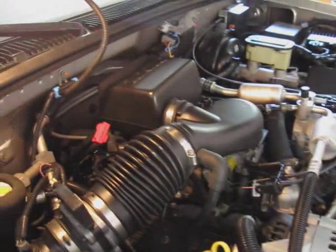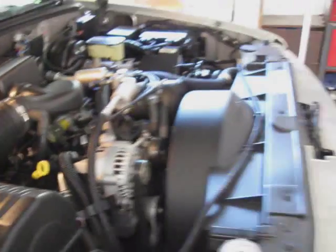It's got the 5.7, 350. Definitely need to upgrade the alternator, but there are a lot more options on this than my 88 ever had for putting alternators in.